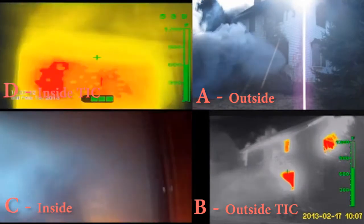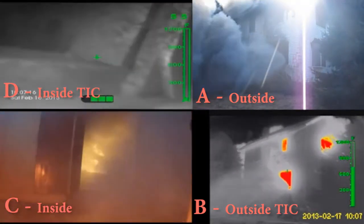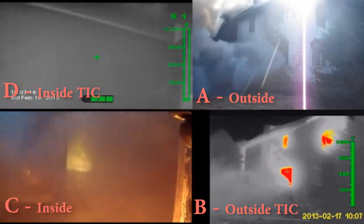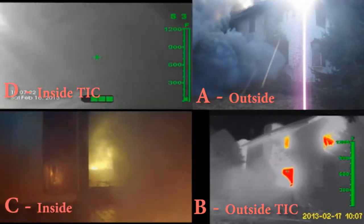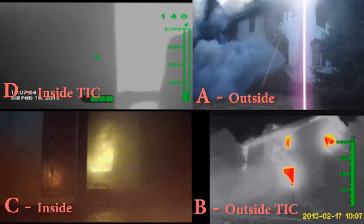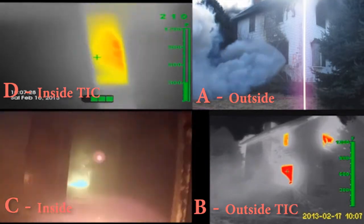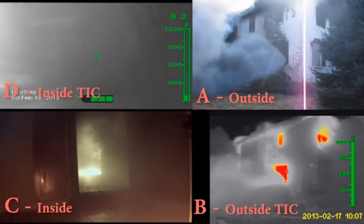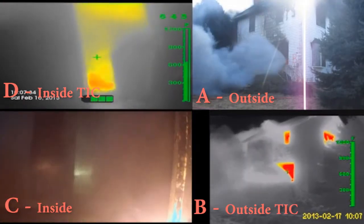Once the fire attack is made, steam conversion will also be drawn out of the structure, again increasing firefighters' safety. From the outside camera view, a great amount of smoke and heat can be seen being removed — all of this would normally be inside and pushing out where the firefighters are trying to get in. The temperature of the heat and smoke once it hits the fog stream is greatly reduced, thus minimizing heat transfer to exposures.